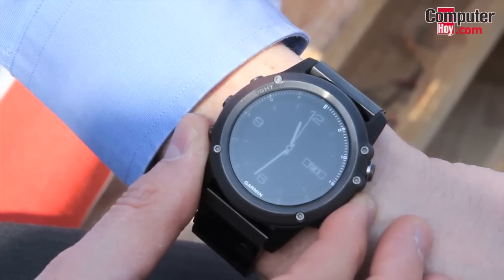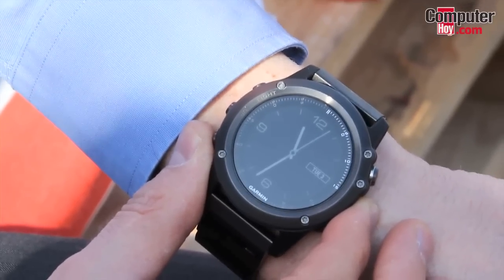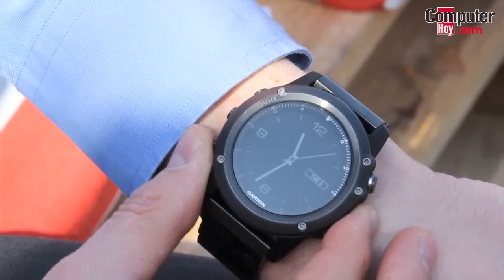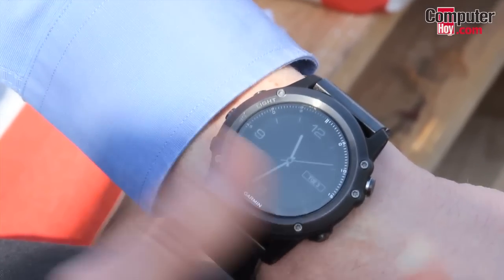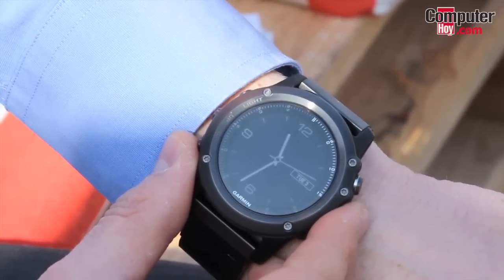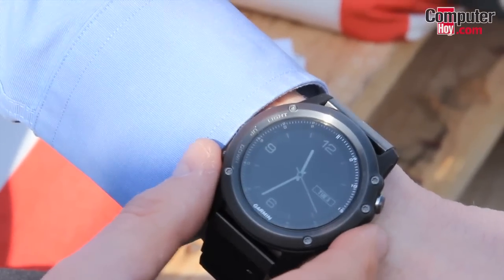From the Mobile World Congress, this is the new Garmin Fenix 3 — a brand new model for ambitious athletes and outdoor adventurers. It is a really nice watch, as you can see, with a metal ring on top — our X antenna, as we call it — which is at the same time a protective bezel made of stainless steel and a GPS antenna.